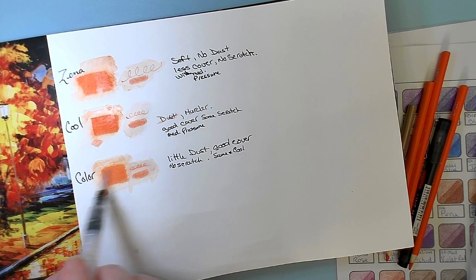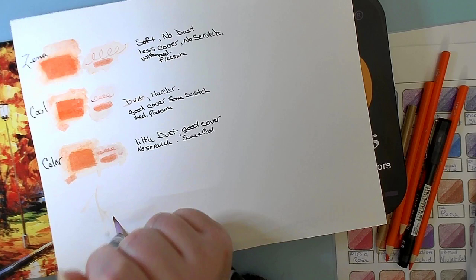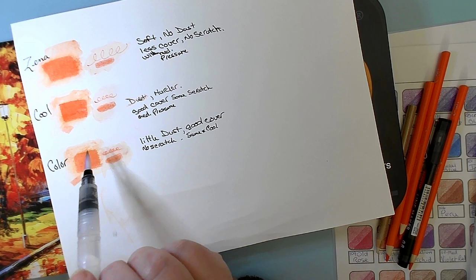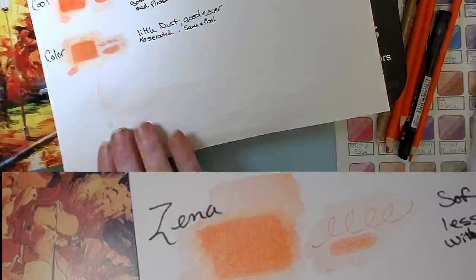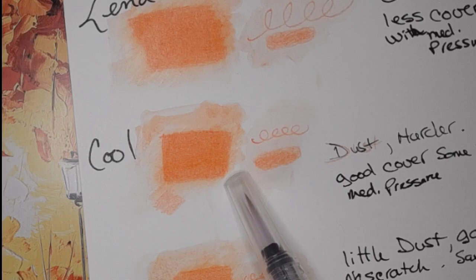They're pretty much all the same. They all have a good amount of movement in the solid swatch as well as in the smaller swatches. Switching back to the close-up camera, you can see the movement in the Xenocolor, the Coolbank, and the Color More.